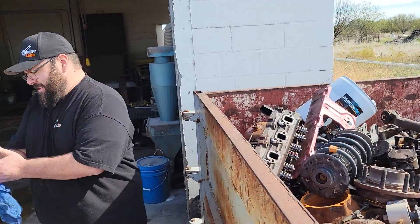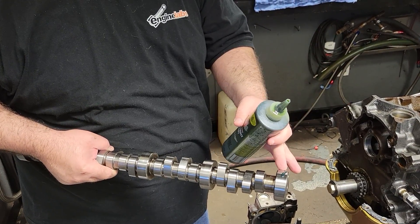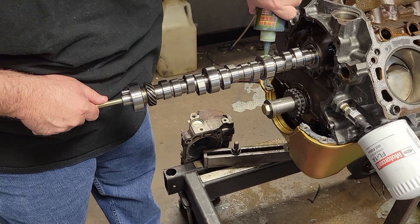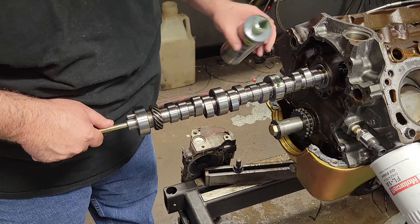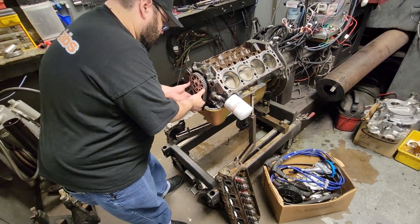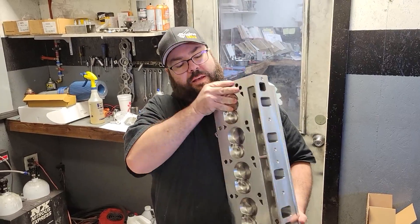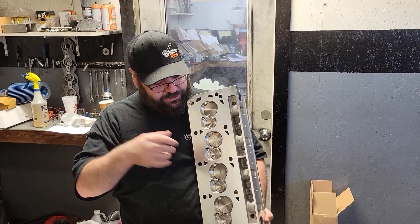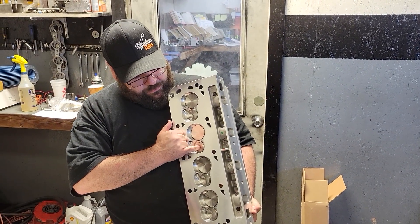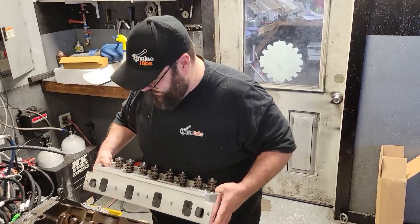The E7s are out and we've got the 170cc Trick Flow 11R heads. This is their latest and greatest small block Ford design. As you can see from here, the valve angles are where the twisted wedge name comes from. We've got 202 intake and 160 exhaust valves, and they weigh significantly less than the iron heads they replaced.